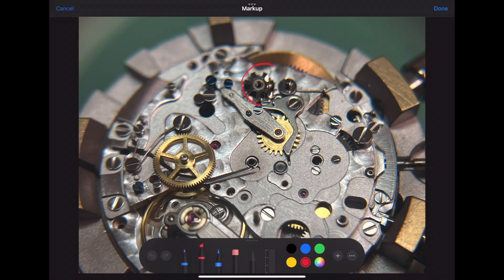The next part of this watch to install is the column wheel. This wheel can also be referred to as the castle wheel.